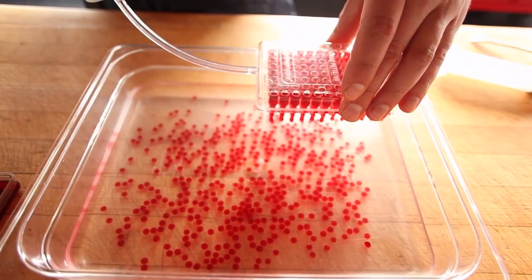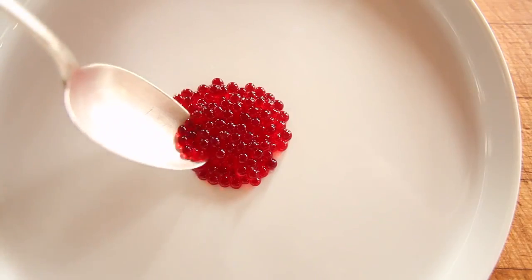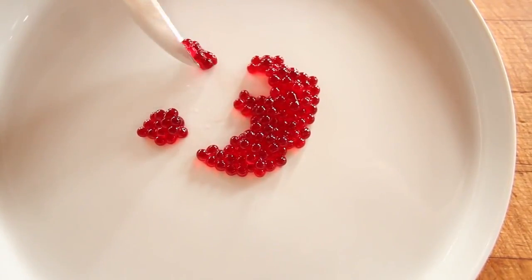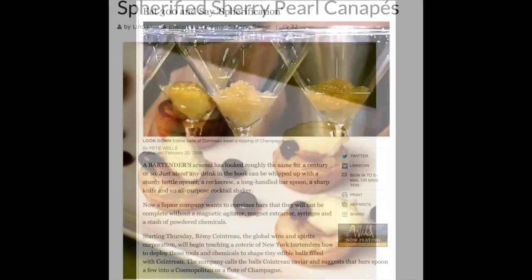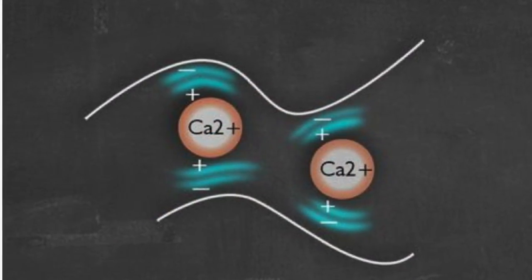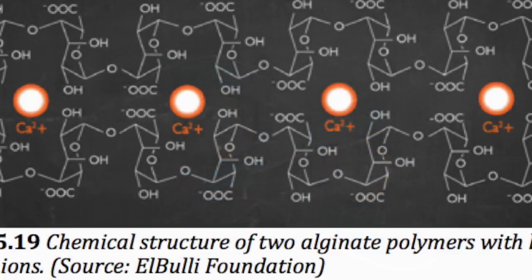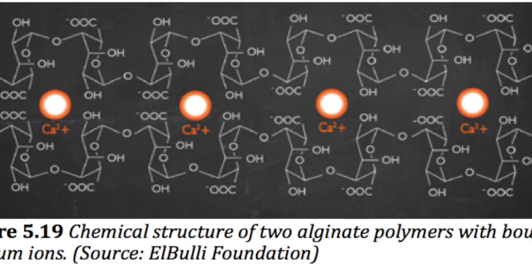Since Ferran Adrià's invention of spherification in 2003, the technique has grown in popularity as a novel and fun way to present liquids to the consumer. Since Adrià, many have come up with recipes for spherifying alcohol; however, the technique commonly used, called inverse spherification, requires time and precision beyond the commercial capacities of most restaurants and bars, and thus spherification remains a relatively obscure technique.